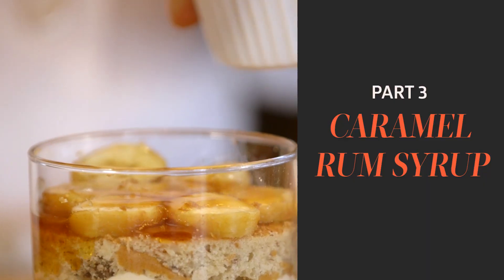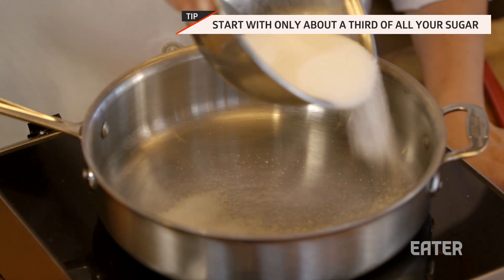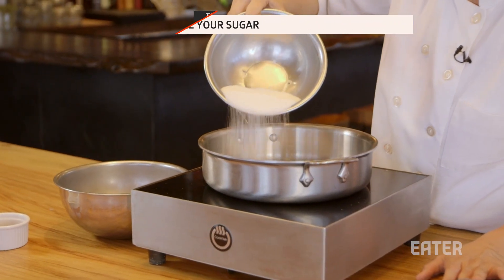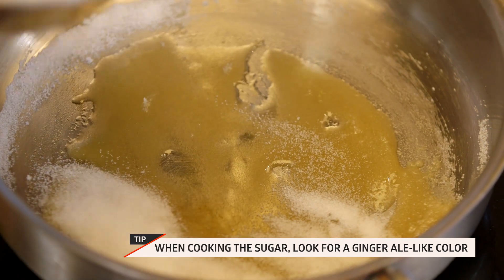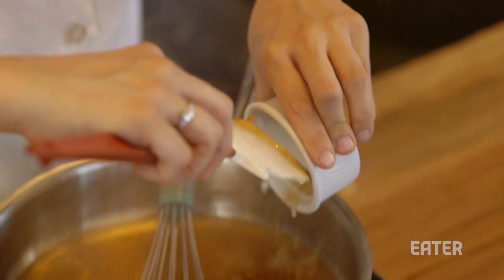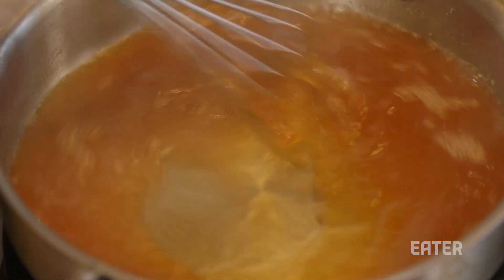Traditional tiramisus have espresso in them, but this one doesn't — but don't worry, there is rum. Sprinkle your sugar in a little bit at a time; it's easier not to burn it that way. It'll start to take on a golden color, then pour the rest of your sugar over top. Add rum, peanut butter, and water to it. This syrup is gonna give the tiramisu that nice boozy flavor, then put it aside and let it cool.